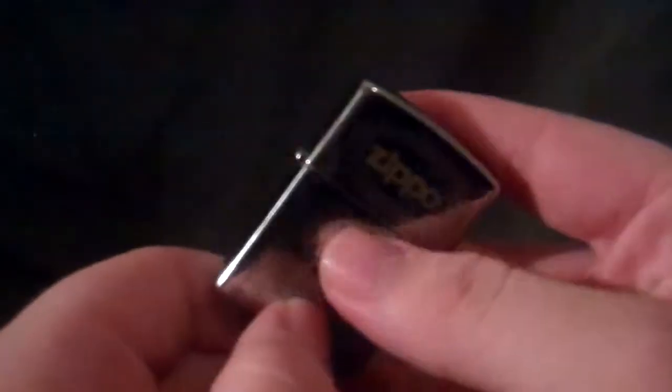Hey guys, today I'm going to show you another Zippo trick. Cutler Relovers showed me this also. He called this the hot swing, but I prefer to call it the top swing.